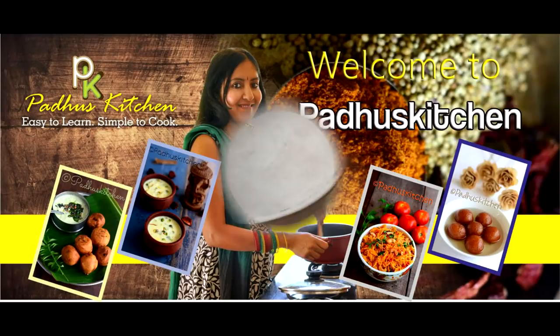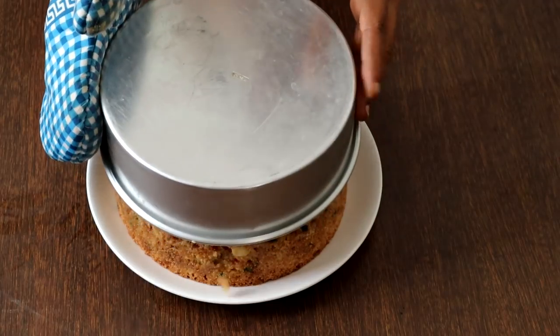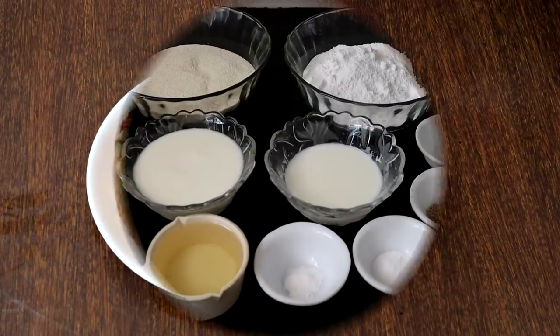Hello friends, welcome to Paddu's Kitchen. Today I'm going to show you how to make eggless sweet rava cake. What is interesting in this video is I'm going to show you how to bake a cake in a kadai.